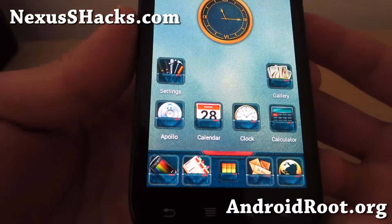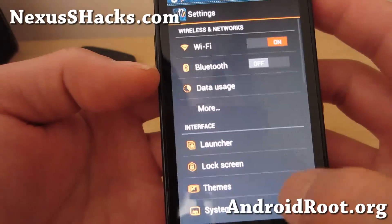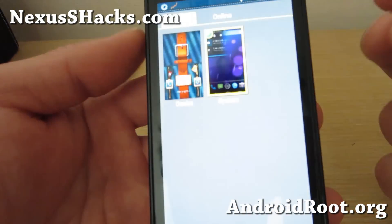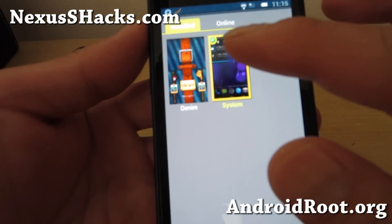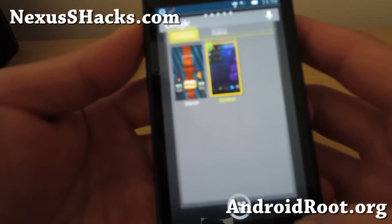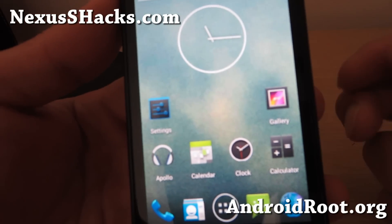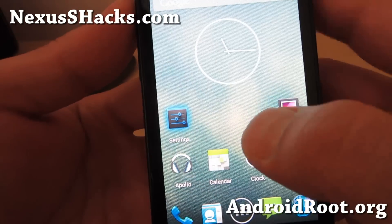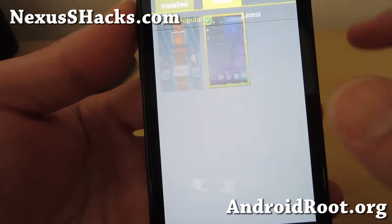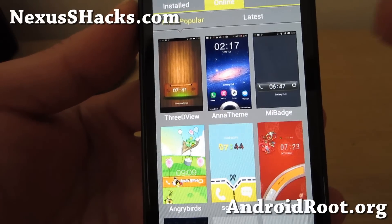They've been making some hits on many of the Android devices. Basically what it is, is that you get a bunch of different themes that you can use with MyUI ROMs. Now this isn't a MyUI ROM, but what this will do is allow you to switch between themes just like MyUI. You can actually use MyUI themes if you go into settings, themes here, and go to online.